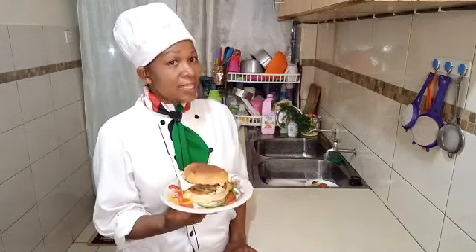Now our burger is ready. You can put it in a microwave for a second or two seconds.